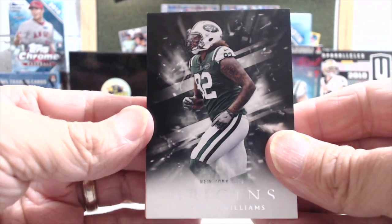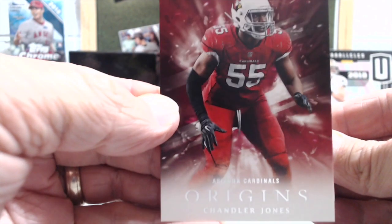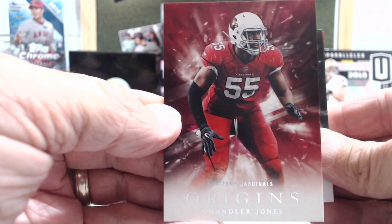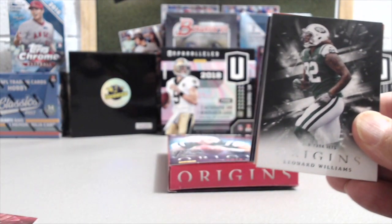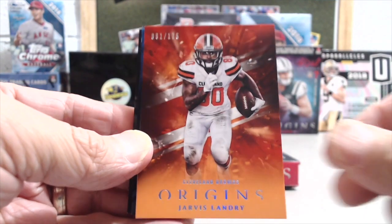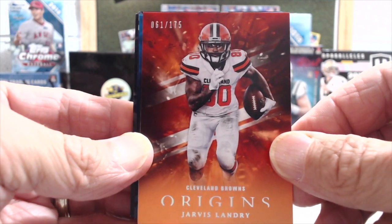We'll start off by showing you the front card and then go to the back. There's another base card — there's a Chandler Jones, former Patriot. He started out and then got traded to the Cardinals. I liked him, he's a good player. Oh wow, it's the second time we got a Jarvis Landry, and it's the second time we got a Leonard Williams.